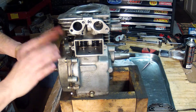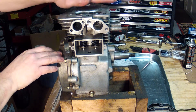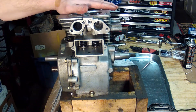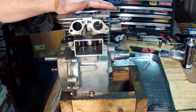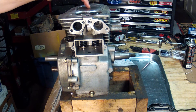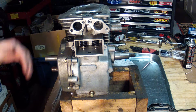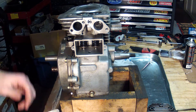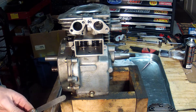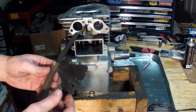Now that I've got the sump cover on and waiting for that to dry, my next step is to check the valve clearance. With the engine at top dead center, the specifications for this particular engine say that the valve clearance needs to be between 0.004 and 0.010 for both valves.